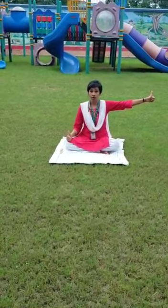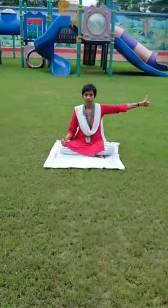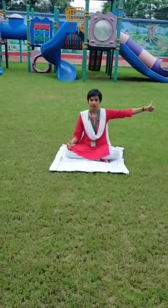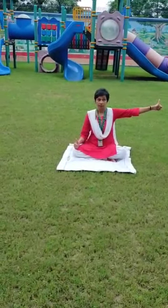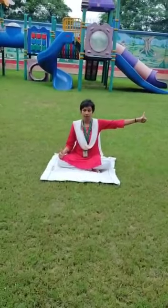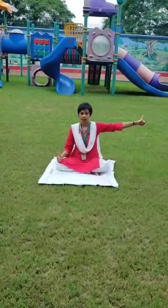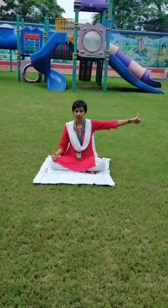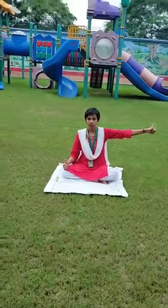Focus the eyes first on the left thumb, then on the right thumb. Return to the left thumb and right thumb. Slowly, slowly, without moving the head, only the eyeballs rotate. Do the practice 15 to 20 times.